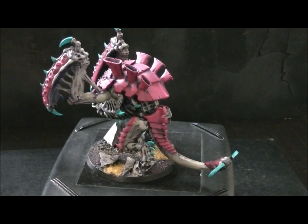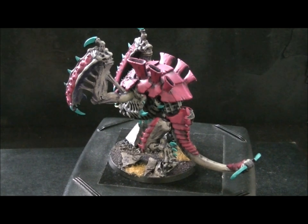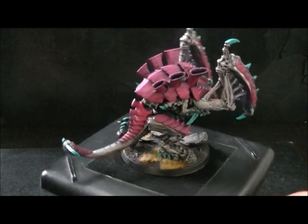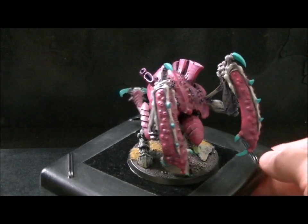So this is just our standard level 3 work. The carapace is a prime, an overspray, a heavy dry brush, a wash, and then a highlight. It's pretty straightforward stuff. Same thing typically on the skin.